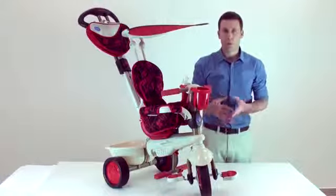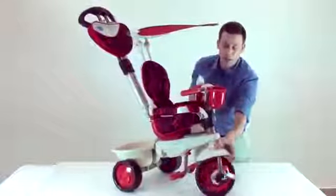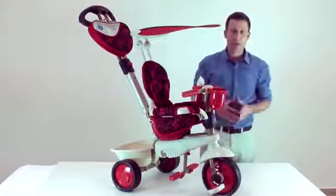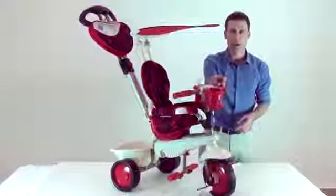Later on, as the child grows and can control the trike, please click on the red button so that the red button will be at the left-hand side of the front wheel. Now the child can control the trike.